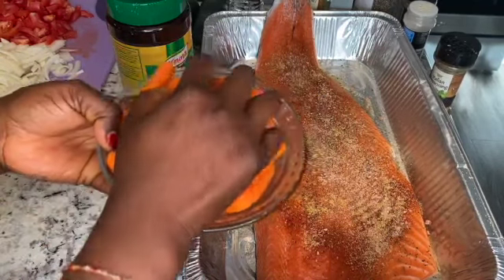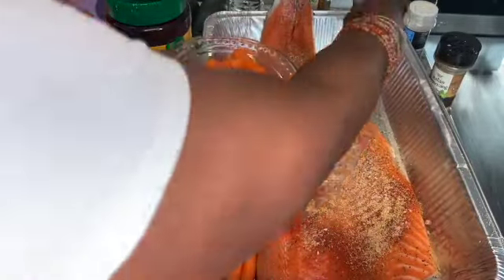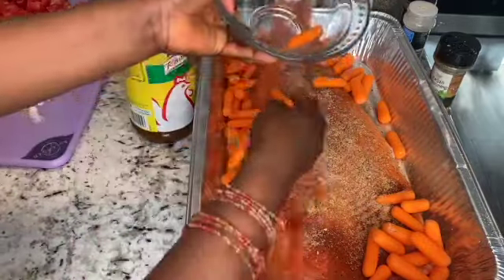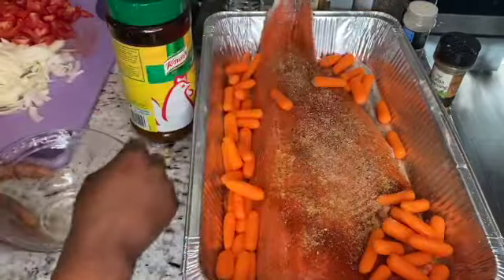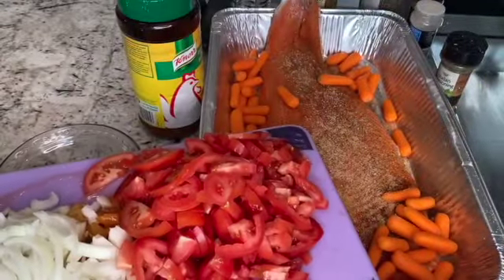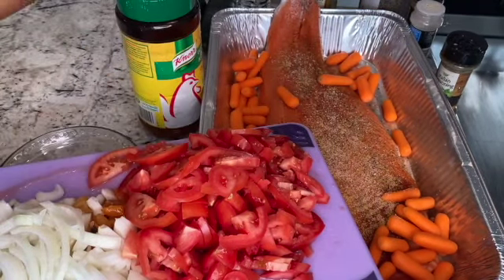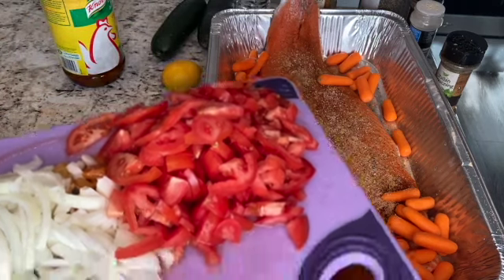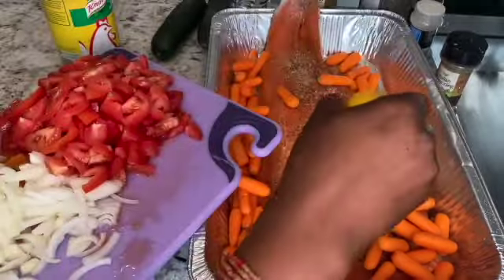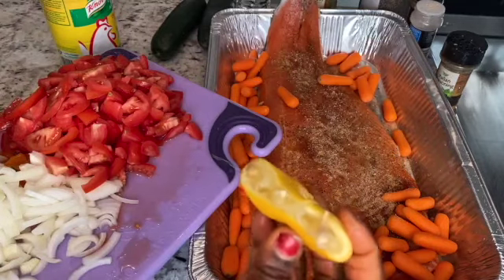I have the carrots first — I like my carrots so they go to the bottom. Then tomatoes on there with the onions. As you can see, I didn't use all the onions — I'm gonna save one for later. Before I put my tomatoes, I'm gonna put a little bit of lemon juice, just a little bit, so the seasonings can go in.